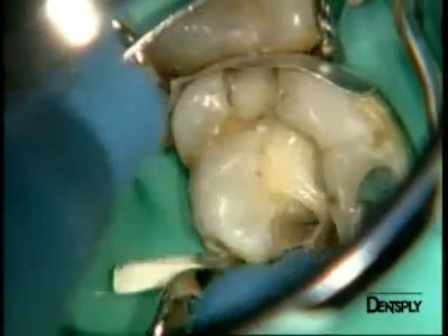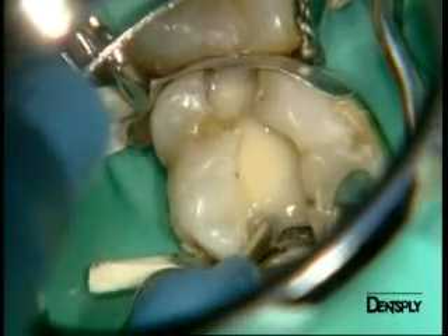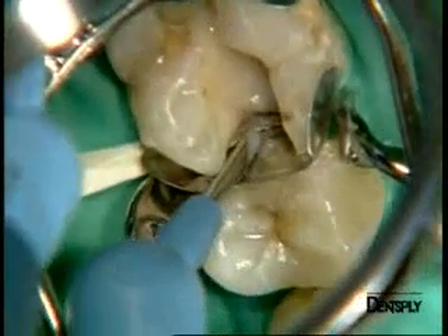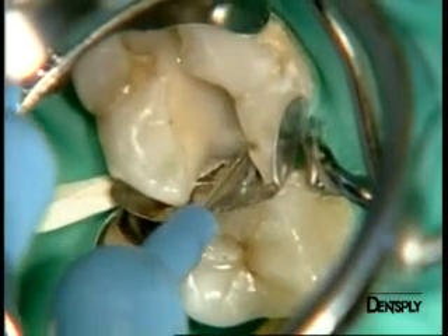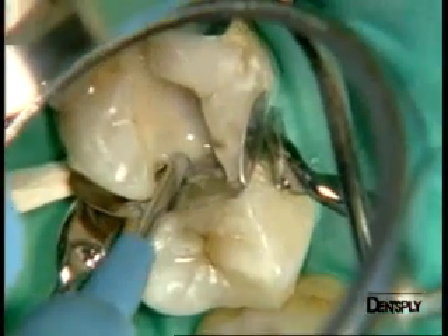We use the opaque shade OA3 to mask the dentine that has a grey discoloration caused by corrosion of the amalgam. We apply a second layer of X-Flow OA3 into the mesial section. This shade will be polymerized for 40 seconds.